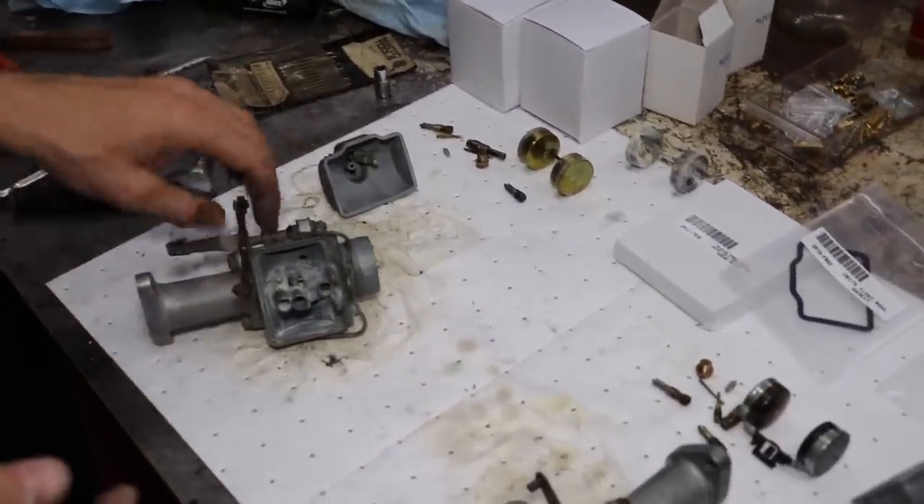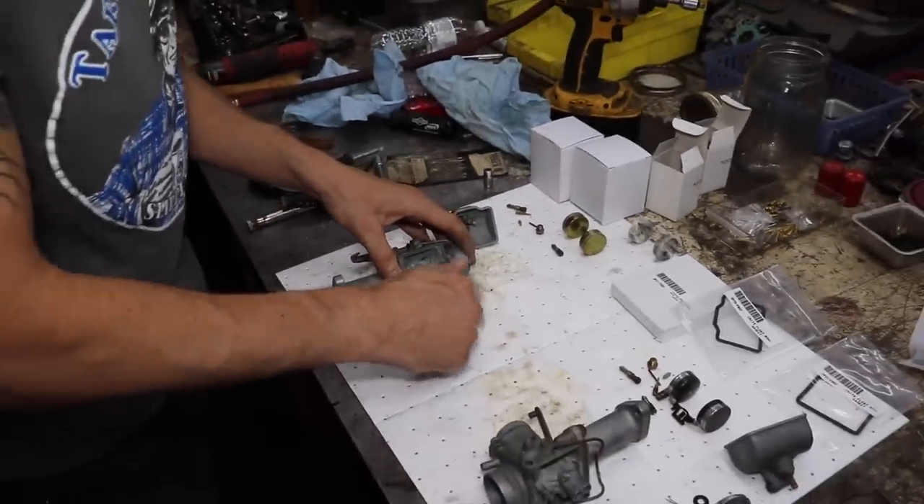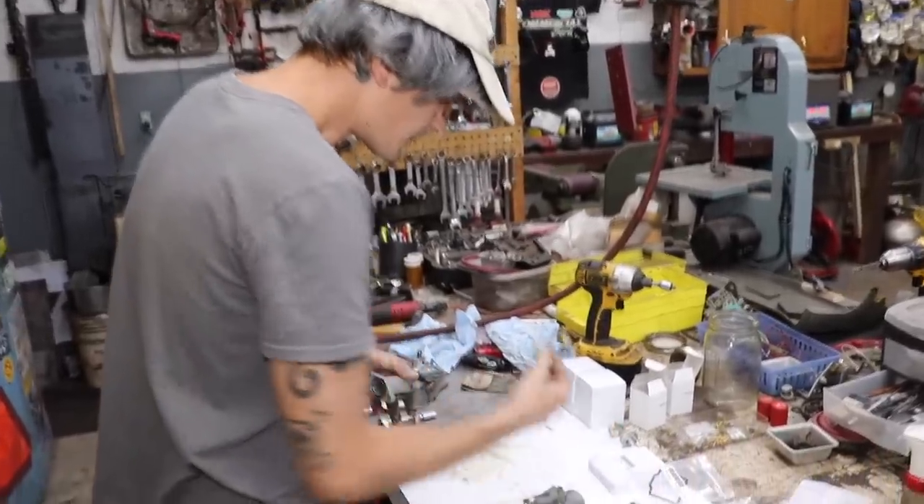Some other little things to look for: these needles have these little plungers on them that go up and down. You want to make sure those are nice and freed up and you want to make sure there's no grooves inside of here too. On here there's little rubber O-rings, so you might want to be aware of those. If they're bad, they might be missing, so you might have to replace that as well. Now we can start reassembling everything. I'm going to start putting some of this stuff back in. I've got to put these floats in and you've got to have them adjusted to a certain height or else it'll run crappy. Hey, what's up Terrell - just in time.